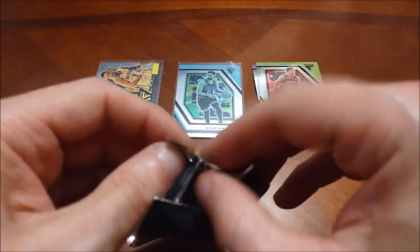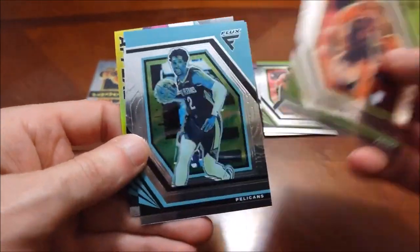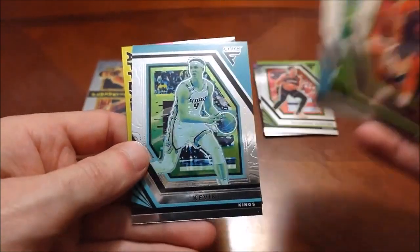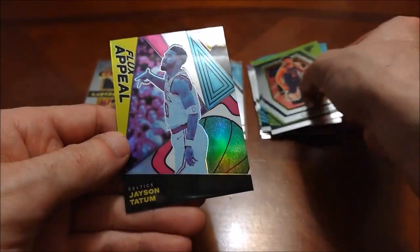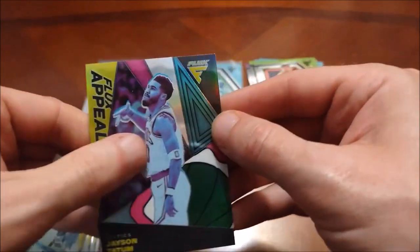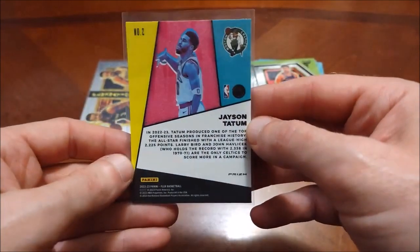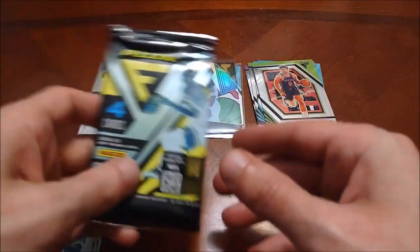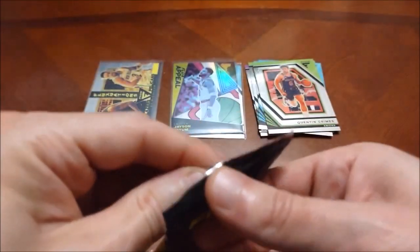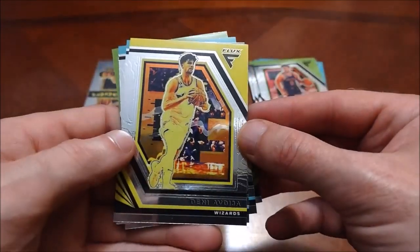Pack number two — it might take me longer to open these packs than to actually go through the cards inside. I'd be shocked if we actually came across an autograph in here. Quentin Grimes, Josh Richardson, Kevin Herter for the Kings, and then look at this — a Flux Appeal Jason Tatum for your soon-to-be defending champs. Some pack dust on the front of that. I think this is a hollow silver — it does have that prism logo on the bottom right. Two adds to the Celtics PC — we'll definitely take that.